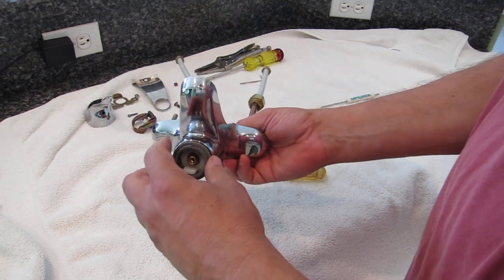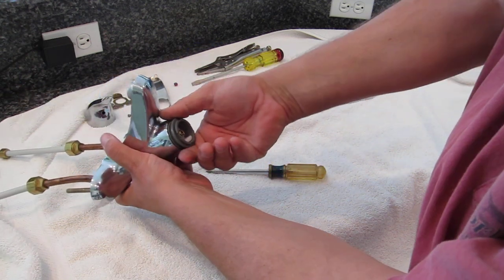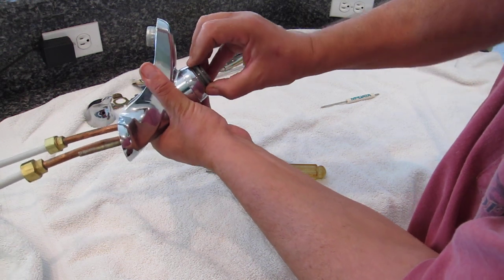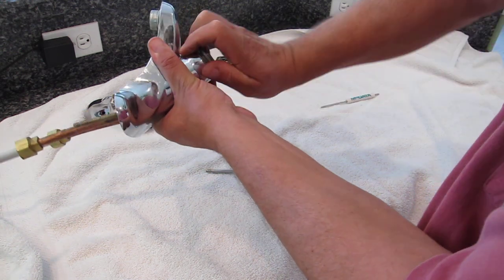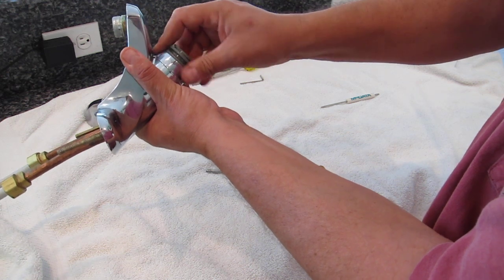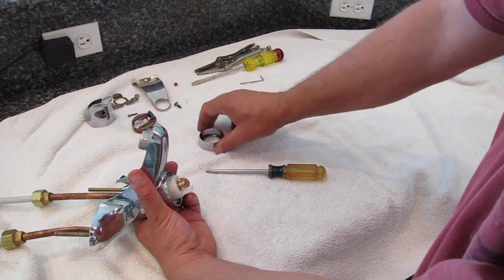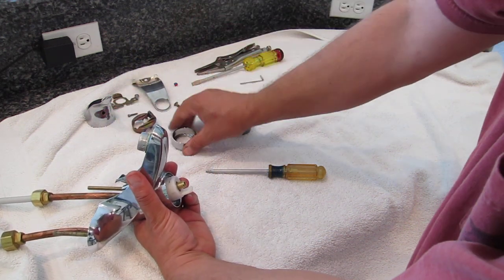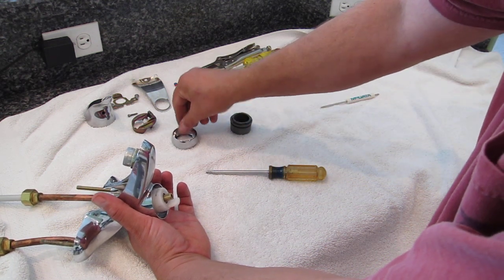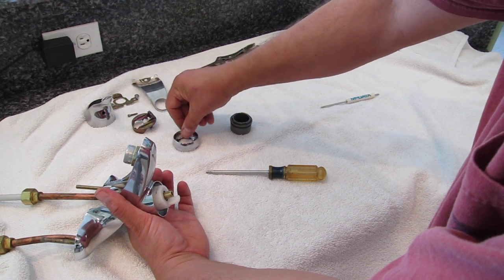That exposes the collar and flange. Grab the gray collar firmly and twist to the left until it stops, then keep twisting slowly and it will unscrew and remove the chrome collar as well. In between the two is a spring washer — do not lose that. Keep them assembled together so they go back in the right order.